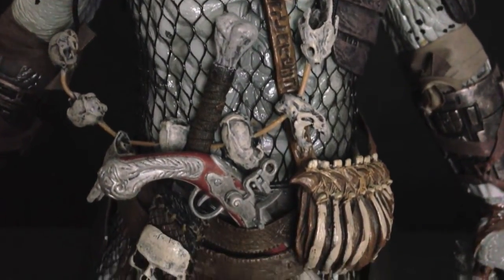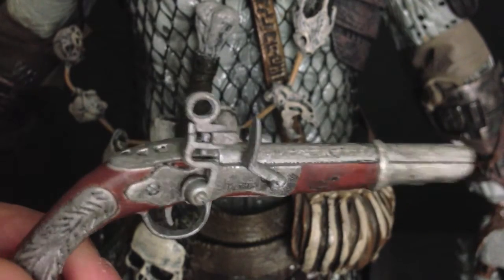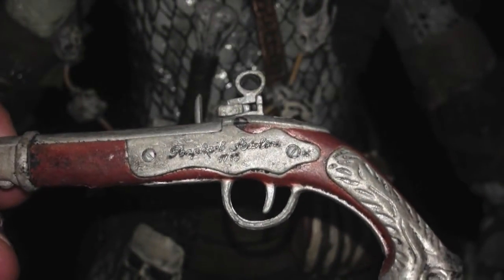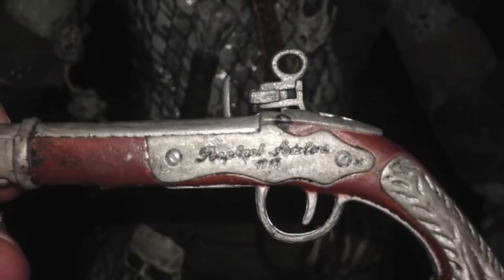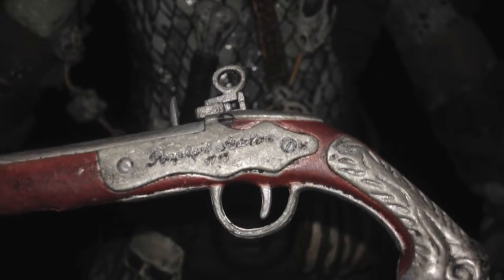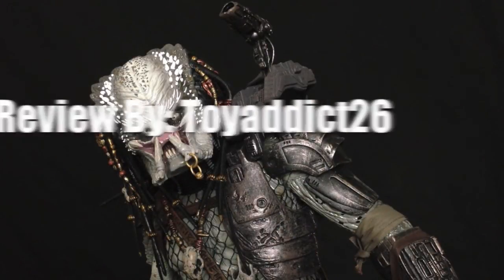Down at the belt area you can see the amazing buccaneer gun — very detailed, very old and rusted, incredibly screen accurate. It even has an inscription dated to around 1700-something, a really cool added detail from NECA because it was a very iconic scene at the end of Predator 2 when this gun is given to Danny Glover's character by the Elder. A really badass accessory overall. And that about wraps it up for Part 1 of this review of the quarter scale Elder Predator — stay tuned for Part 2 coming soon. Thanks for watching, and I'll see you in the toy house.